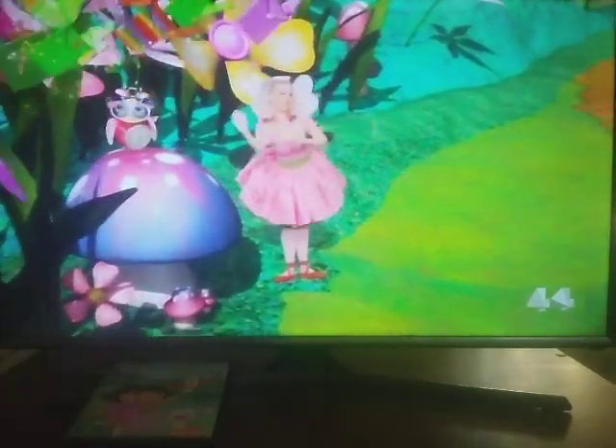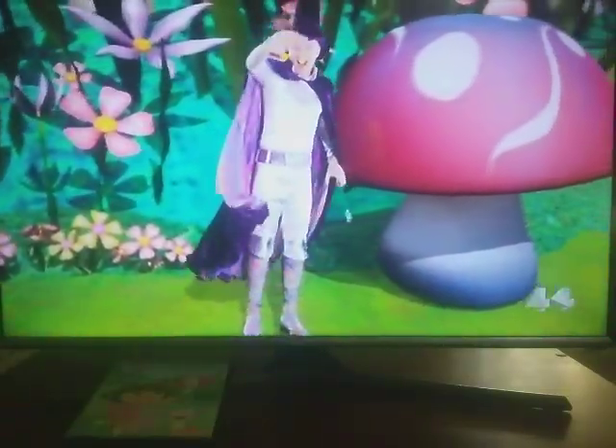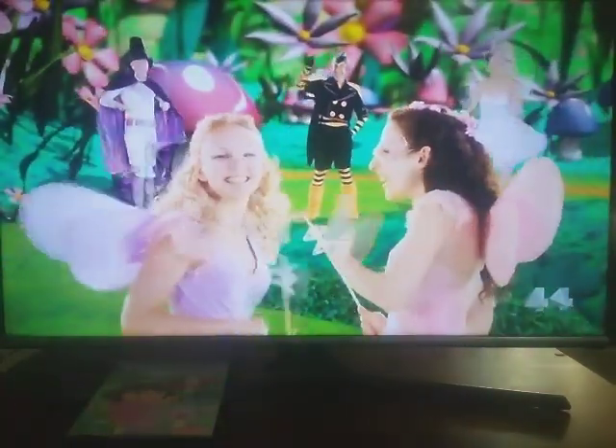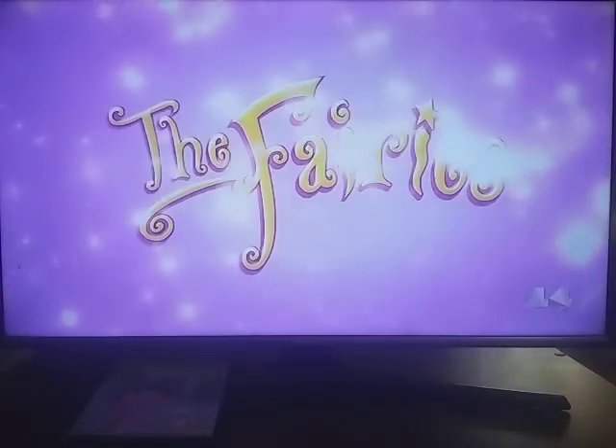We welcome you to Fairy Land. Come and join along with our very special friends, and have some very fun. Let's all have some very fun.